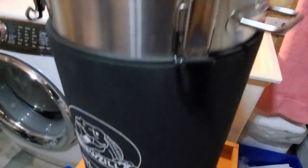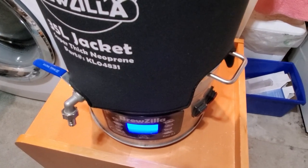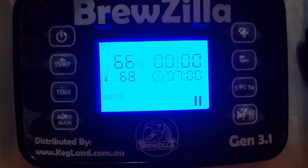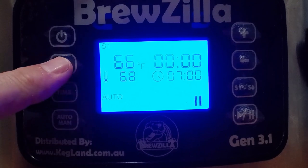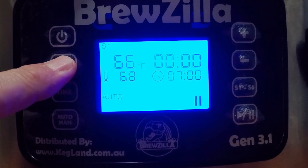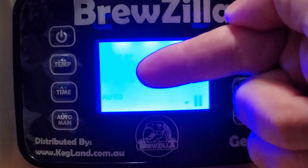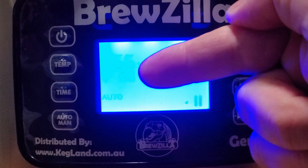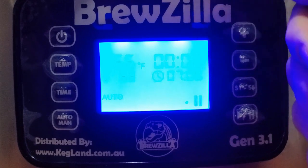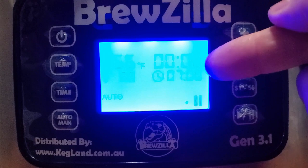We'll put the lid on and then set the controls for a delayed start so the water is nice and warm in the morning. Down at the control panel — I've changed it to Fahrenheit, which you do by holding the temperature button. The current temperature is always on top; just below that is your target temperature. The heaters will bring it up to that temperature, and right now it's set to maintain 68°F.